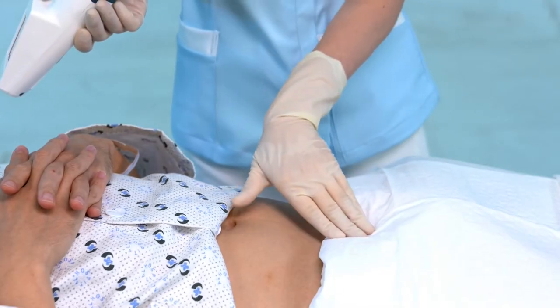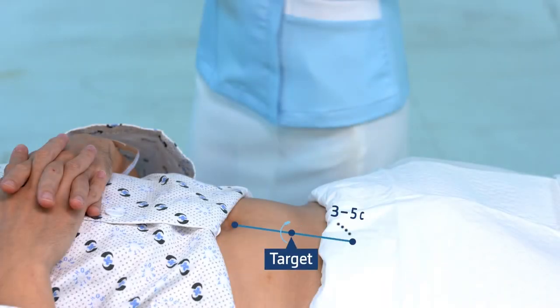Palpate the pubic bone. Draw an imaginary line that extends from the navel to the pubic bone, and place the probe on the patient's abdomen three to five centimeters above the top of the pubic bone.